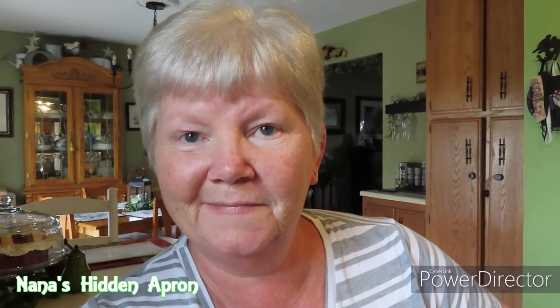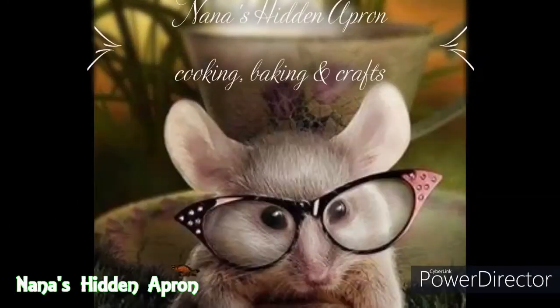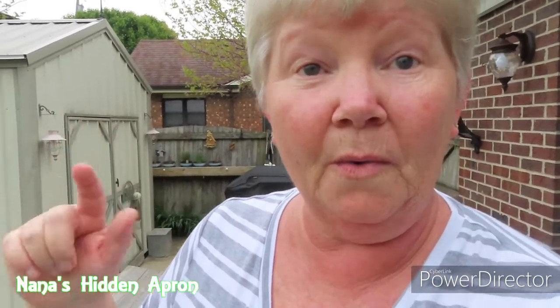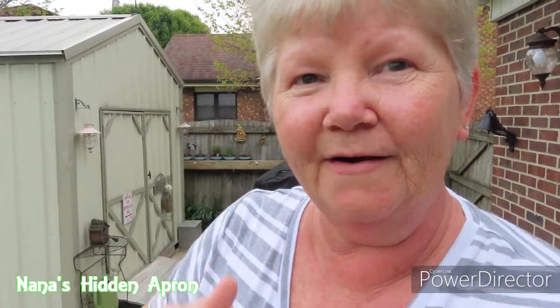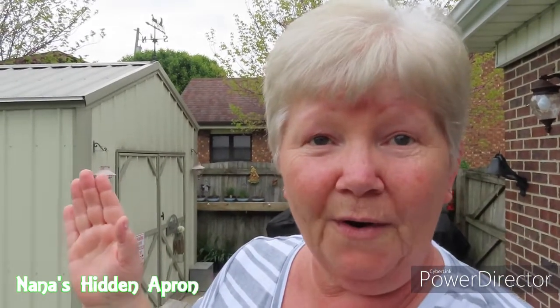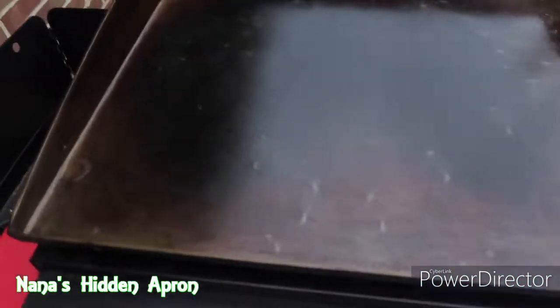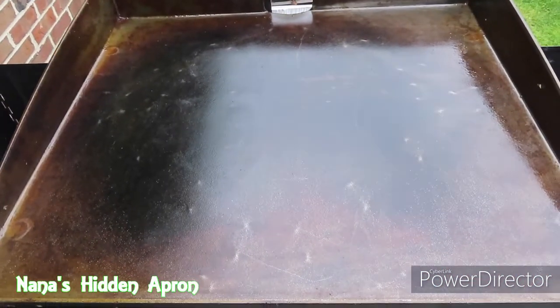Do you ever have leftovers that you can't really figure out what to do with? Well, I have some leftover meatloaf and let me show you what I'm gonna do. Hopefully you can hear me. We just did some yard work real quick while I was waiting, but neighbors are doing some yard work too. The solution we came up with is pretty simple — put it on a Blackstone. Let's see what happens.